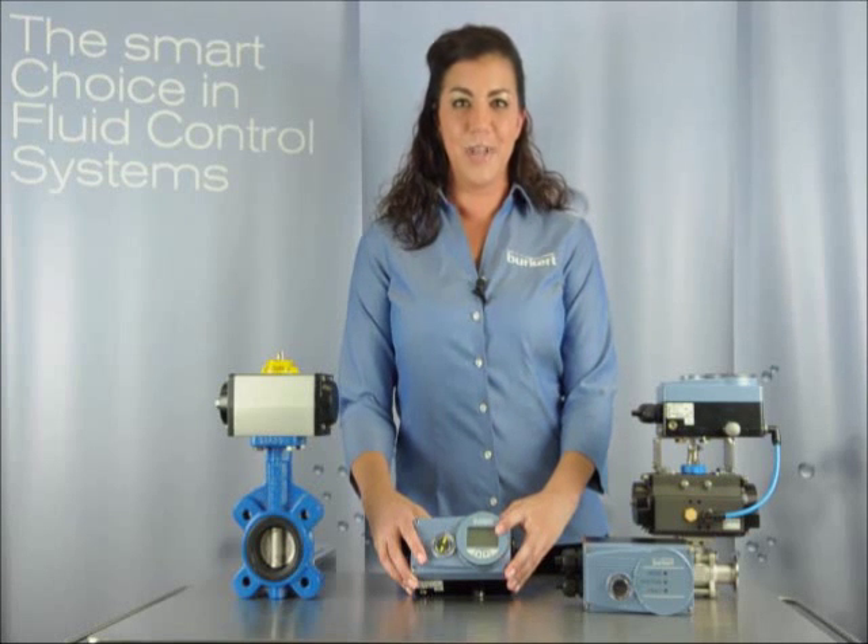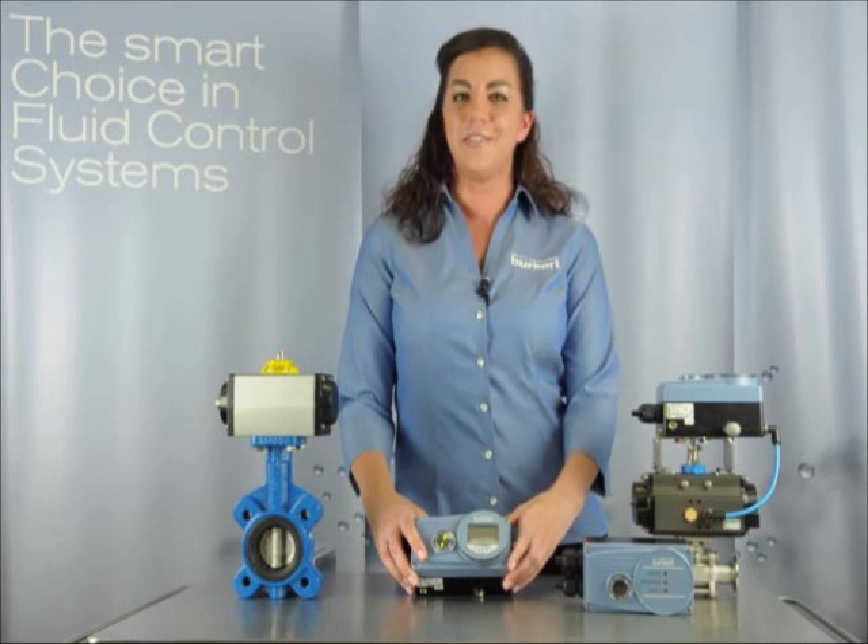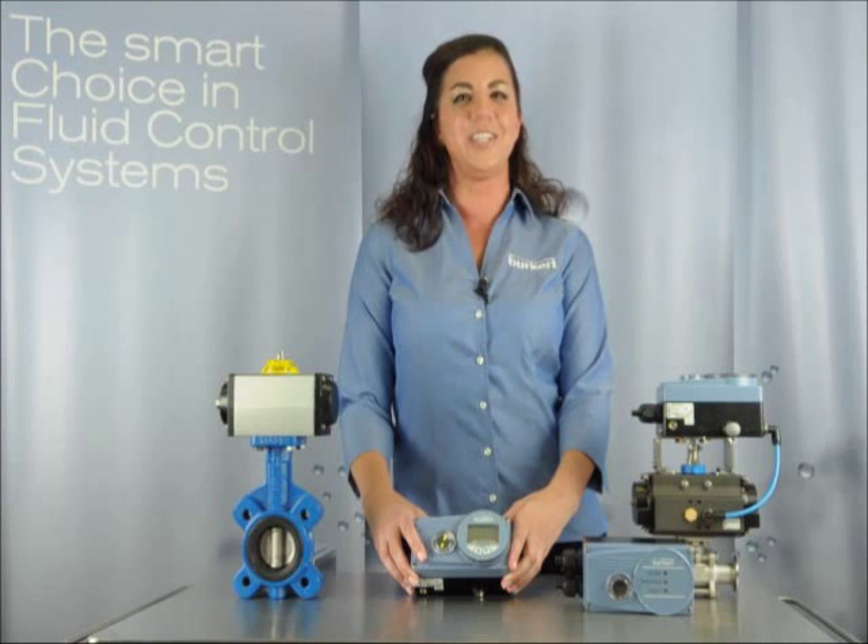The 8792 positioner offers a backlit display, optional 4 to 20 milliamp output signal, 4 programming buttons, and DeviceNet or PROFIBUS communication capabilities.